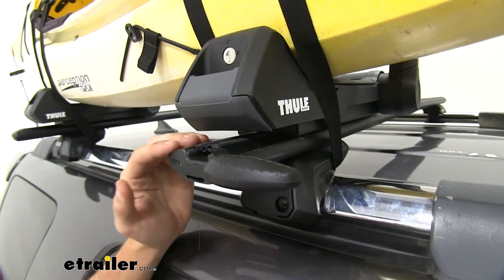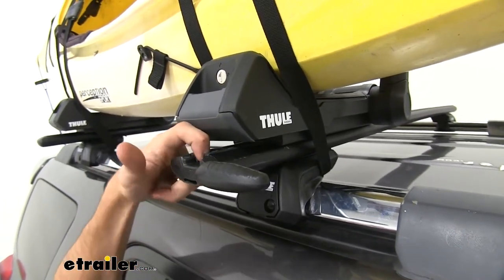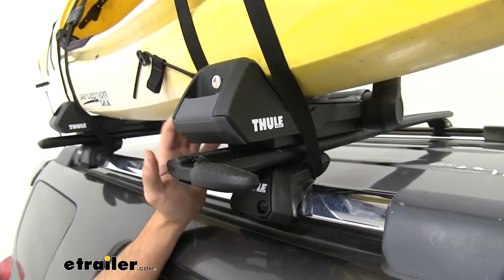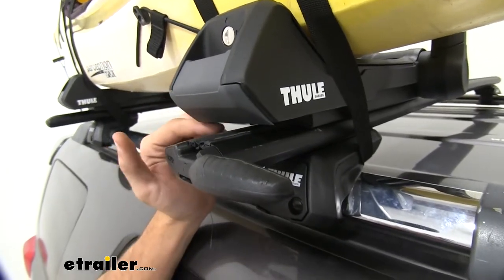The carrier mounts to the T-slot of your roof rack. You can see with our wing bar right here, we have it into the slot, but it's also going to work great with Thule's load bar system. It's also going to work great with most non-Thule aero bars as long as they have that T-track.